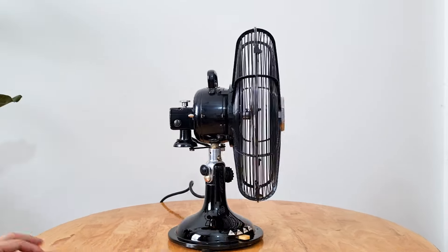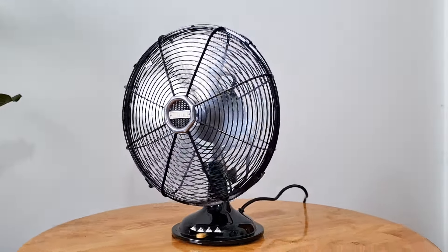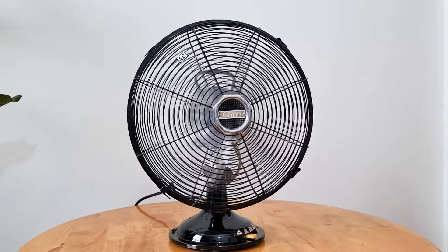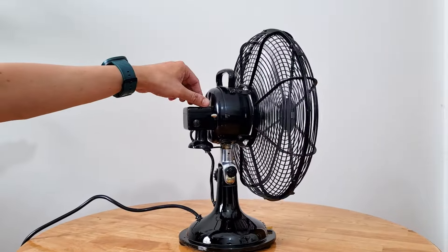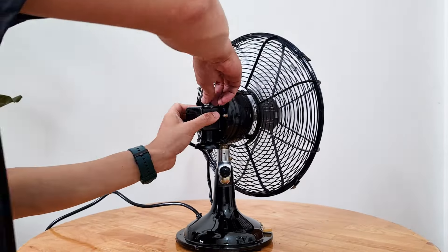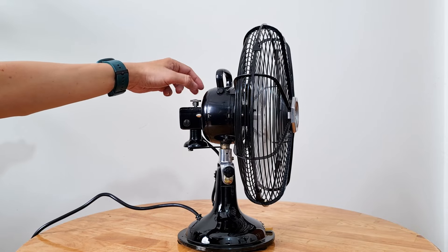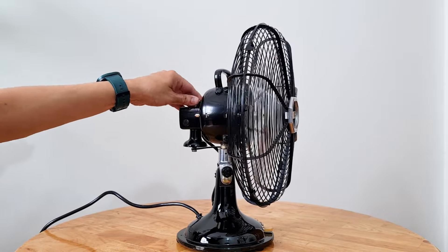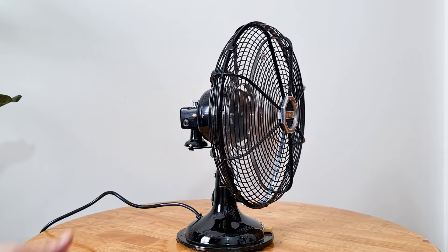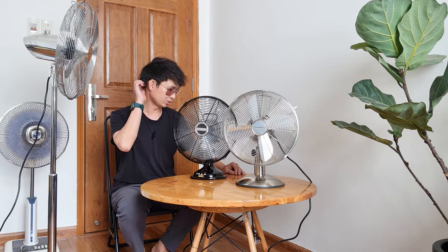Anh em thấy cái quạt nó mạnh không? Nếu anh em muốn để đứng thì chúng ta quặn lại, hoặc là cho nó quay - quay nhẹ, quay mạnh - rồi siết lại. Mở ra hết thì nó sẽ đứng, còn quặn lại tí thì nó sẽ quay. Về năm sản xuất thì thực chất em chưa tìm được thông tin, nhưng em nghĩ 2 cái quạt trắng này không có sâu tuổi lắm, khoảng hơn 10 năm thôi.